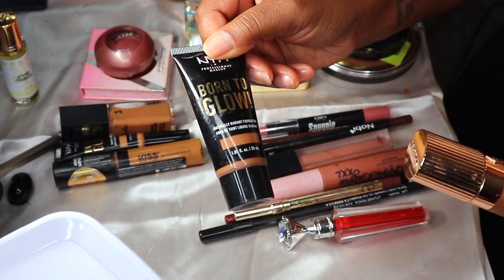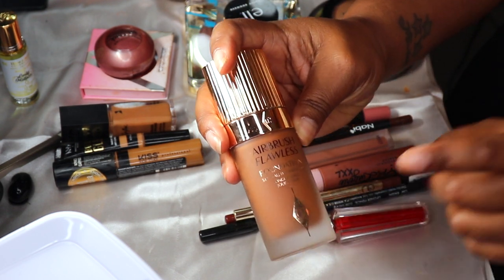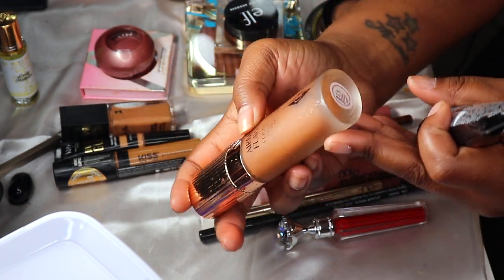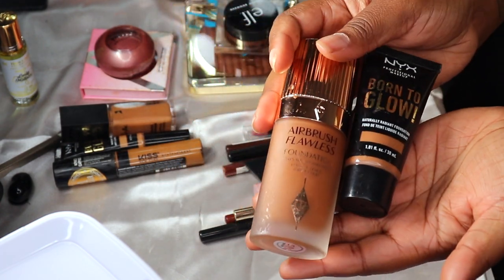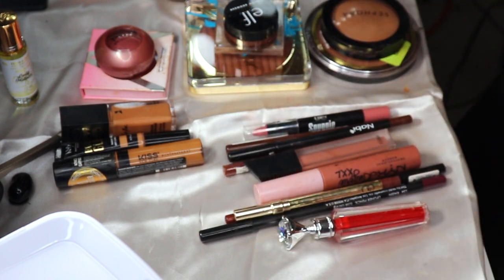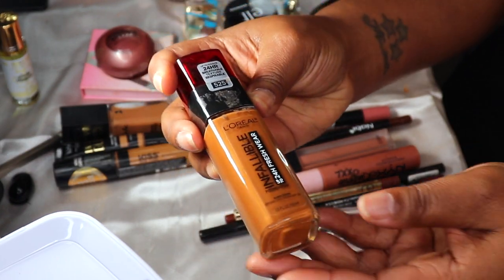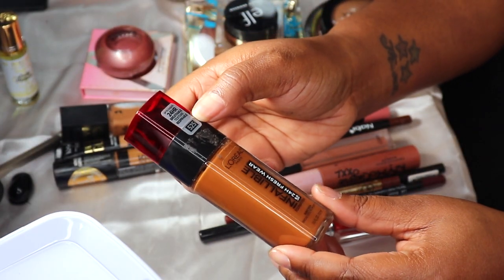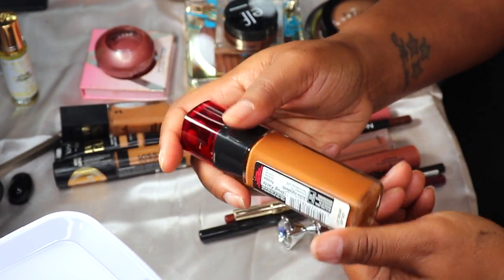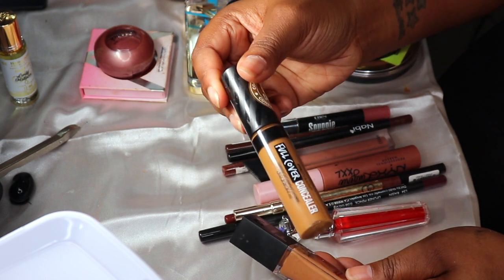I'm going to put the NYX Born to Glow back and the Charlotte Tilbury Airbrush in Warm Shot back as well. The only foundation I'm going to replace it with is my L'Oréal Infallible in shade 525, whatever shade that is.